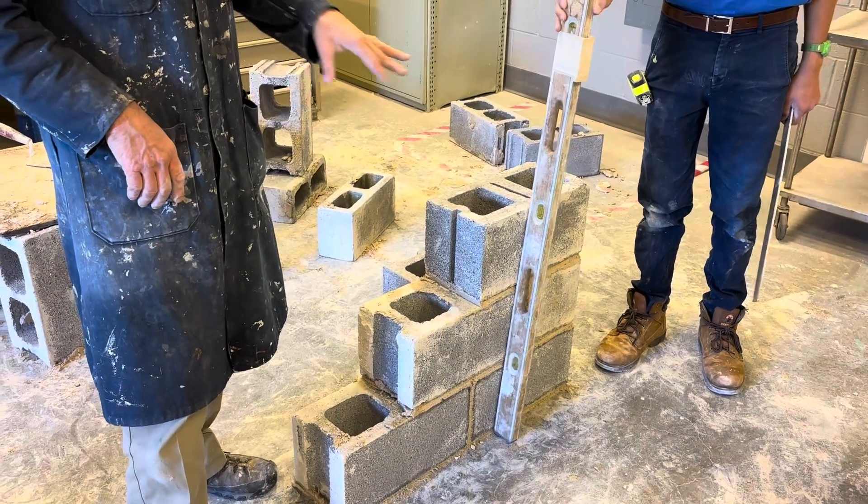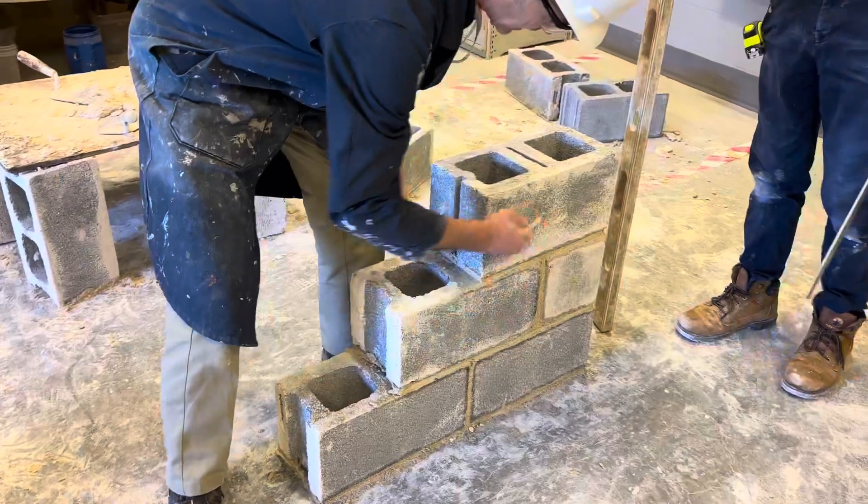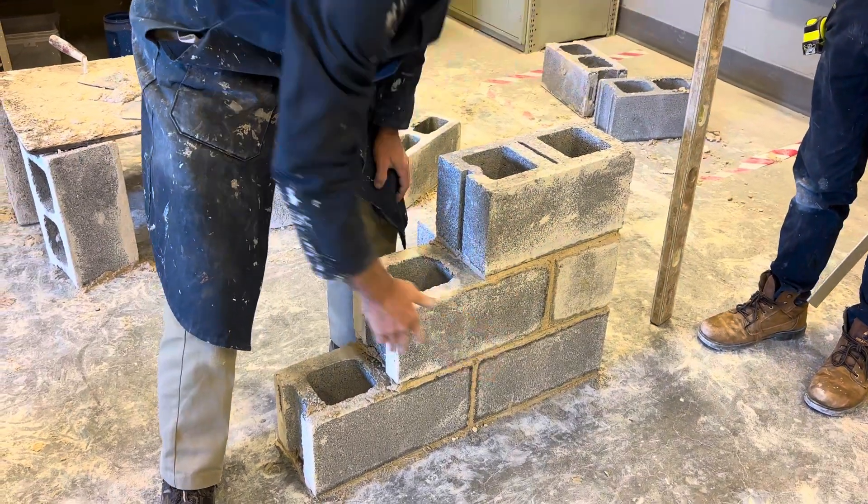Alright guys, we're here with your brick project, your block corner project, and you can see it's three rows high here, with a three-eighths mortar joint.